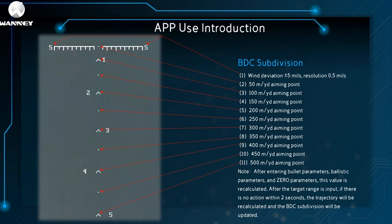These will be displayed on the BDC reticle. The first is wind deviation: 5 mph, with a resolution of 0.5 mph. The second through eleventh are aiming points at 50, 100, 150, 200, 250, 300, 350, 400, 450, and 500 meters per yard respectively.